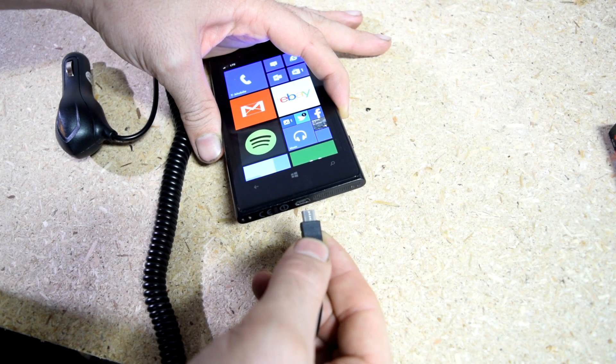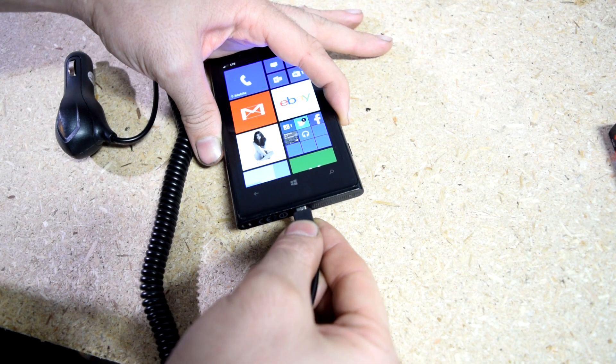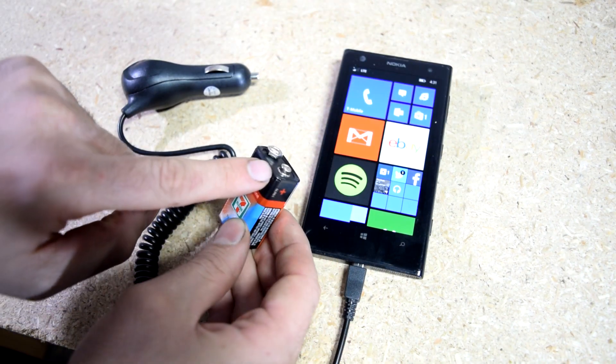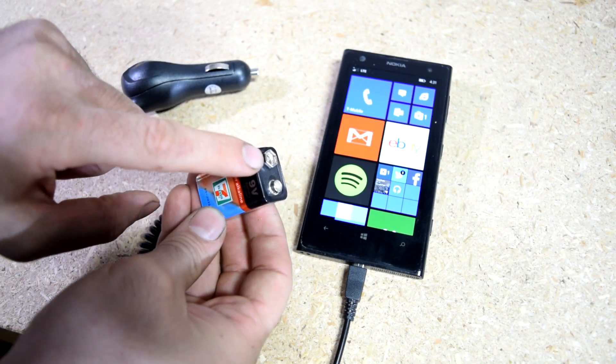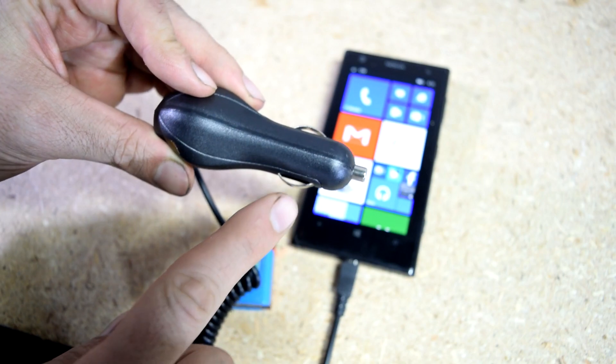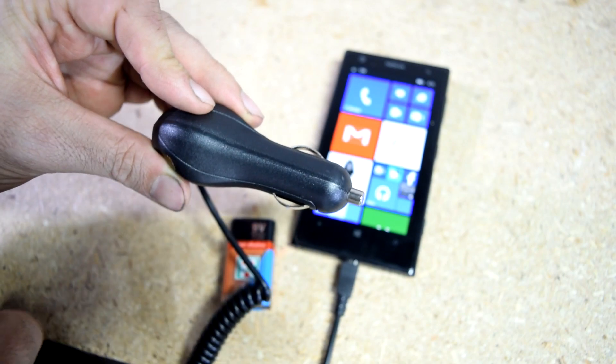First things first, you want to connect the cable from your charger to your cell phone. Next you grab your battery — this is going to be your positive side right here, this is going to be the negative or the ground side on this side. And your charger — this is going to be the positive side, and either of these sides are going to be your negative or ground side.